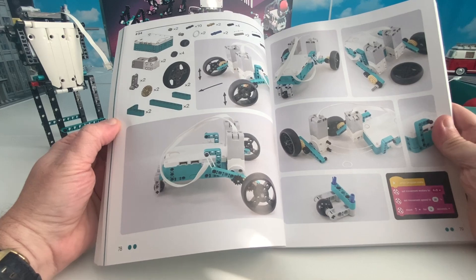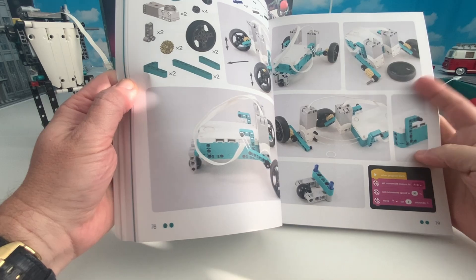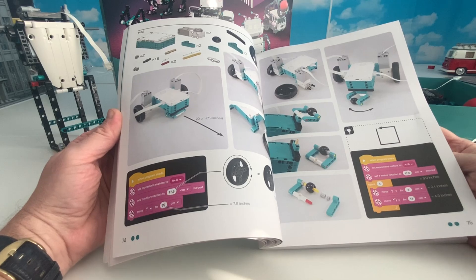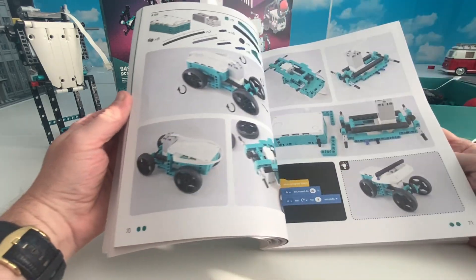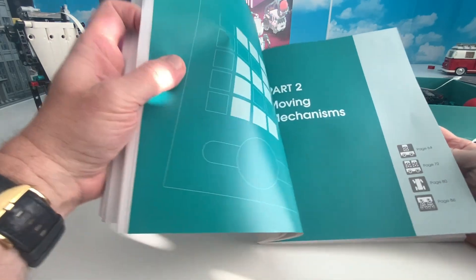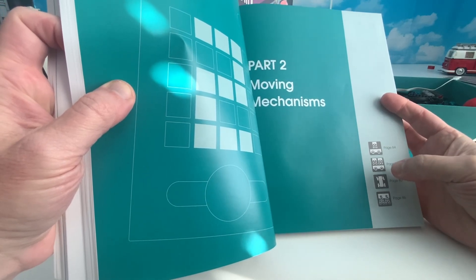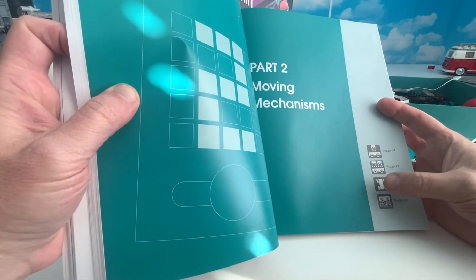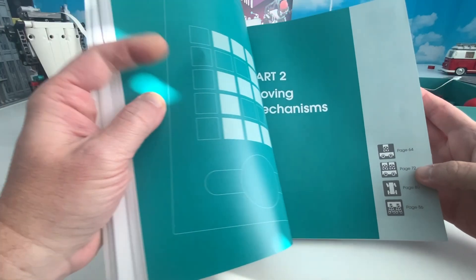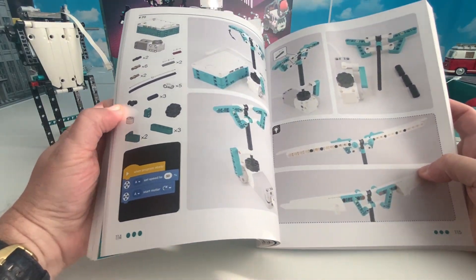The nice thing is he always puts the programming down there so you can go to the Scratch program on the LEGO Mindstorms app - which is a really great program. Not only does he show moving things, he shows you a one-wheel mechanism, a two-wheel mechanism, a four-wheel mechanism, steering, how to steer, and how to make something that crawls. You come up with a lot of cool inventions while at the same time learning how to build stuff.